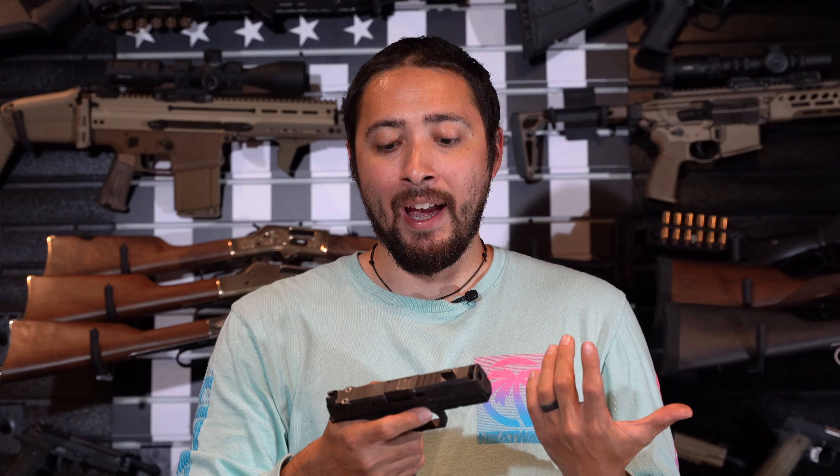I want to point out something on this compensator though. I didn't read the manual and there was a break-in period. Usually when I get a gun I bring out about a thousand rounds of 115 grain ammo and blow through it. With this one, I was having malfunction after malfunction — it was basically bolt-action. I'd shoot one, rack, shoot one, rack. It just would not work. But when I took off the compensator and shot it without it, it was working fine.